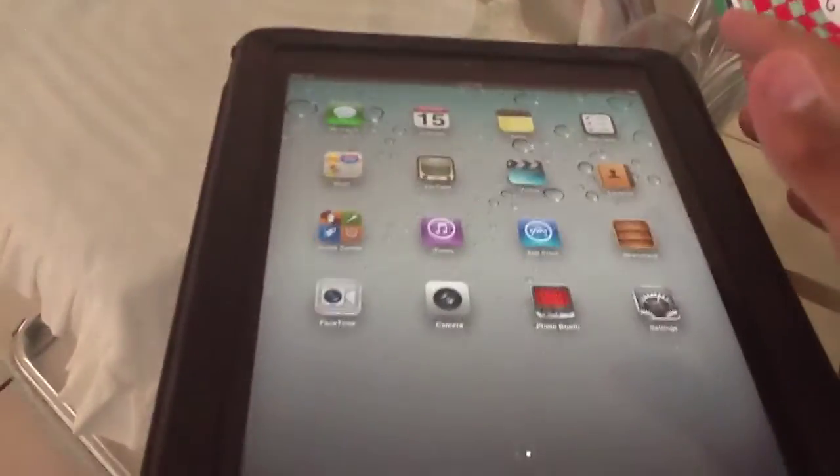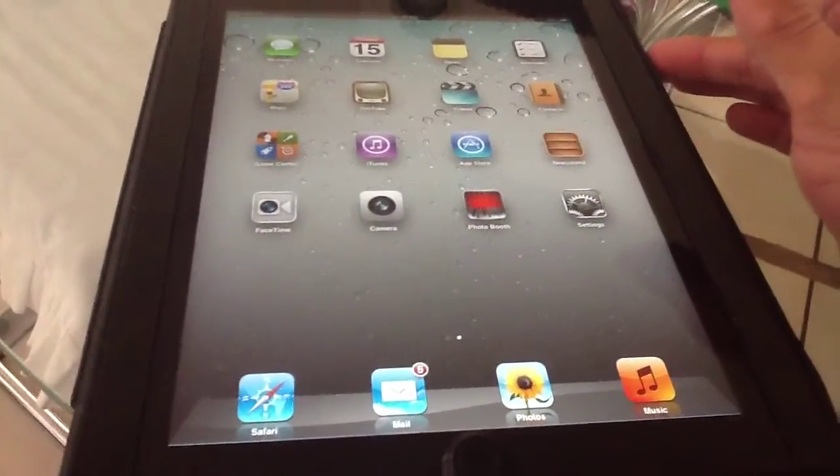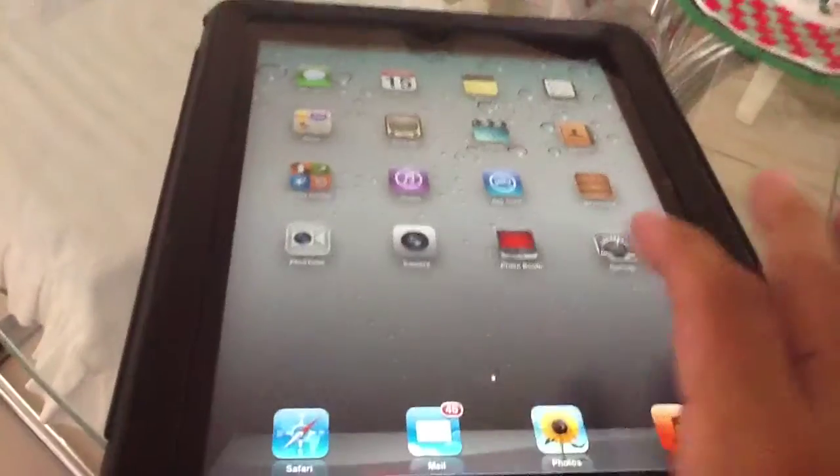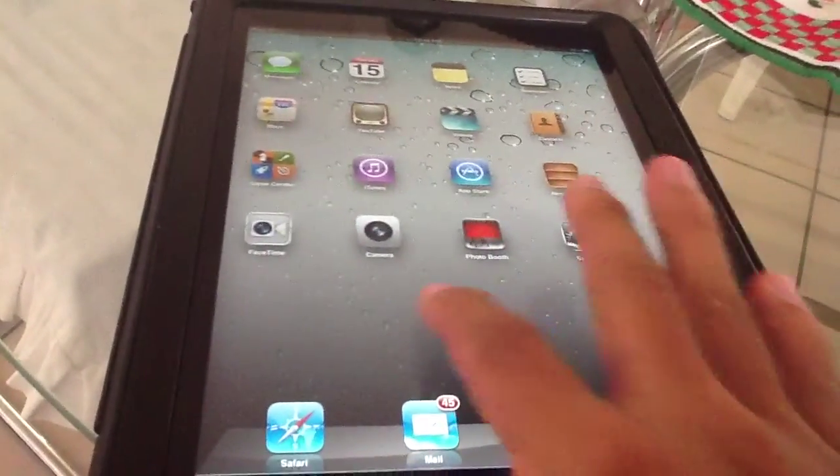And now, as you see here, we have successfully set up the Apple iPad 4th generation.